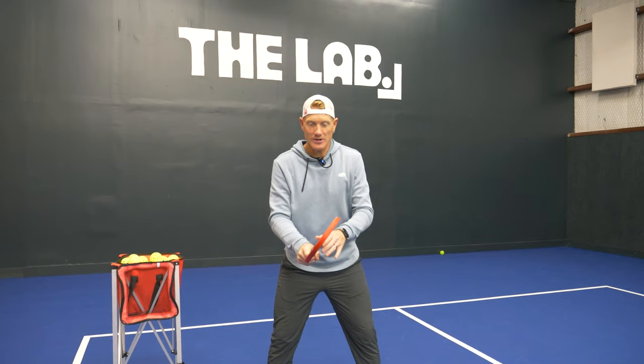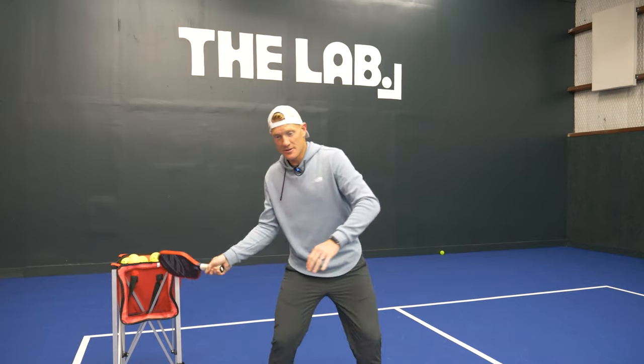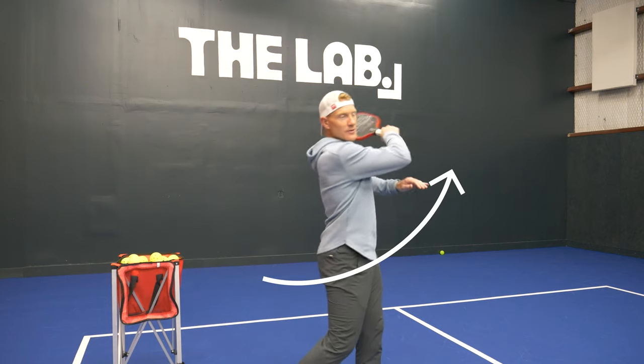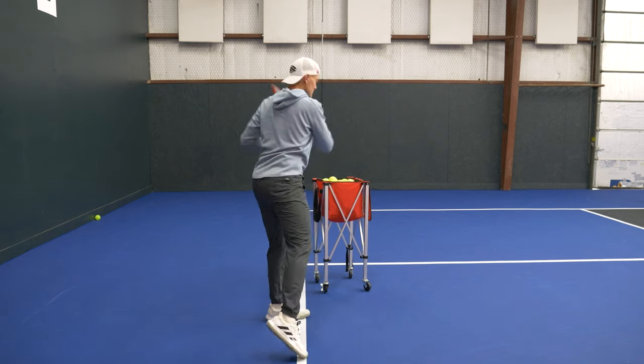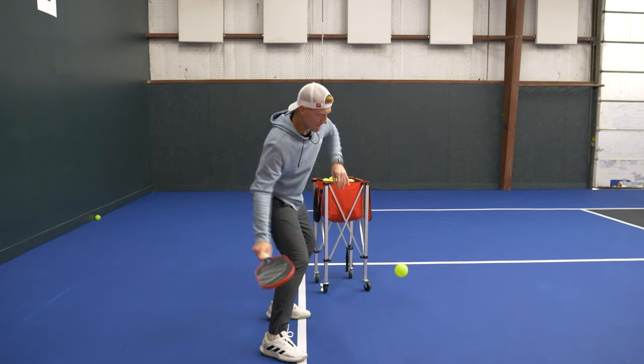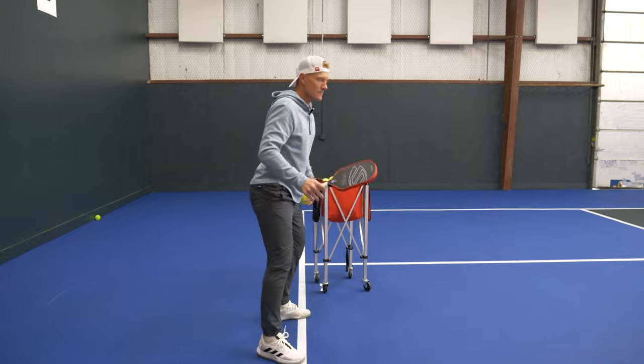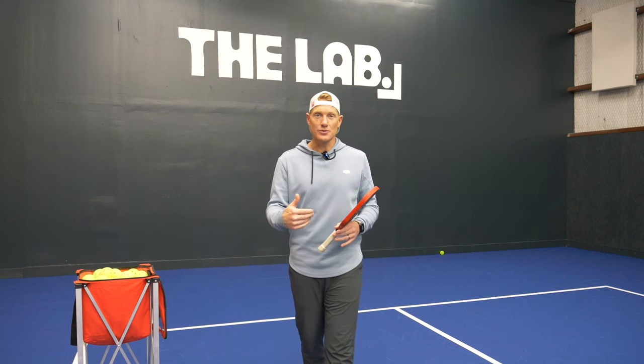All together: rotate and turn. Once you feel comfortable with that, move into some drop feeds — just drop the ball, swing and hit it while the ball is stationary. After that, progress to some live ball hits and try to put it all together.